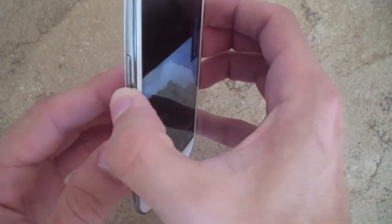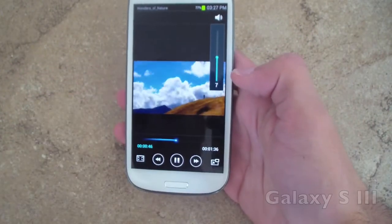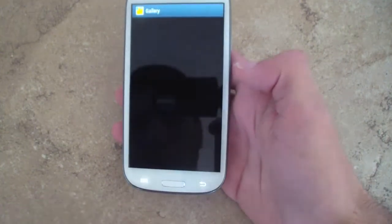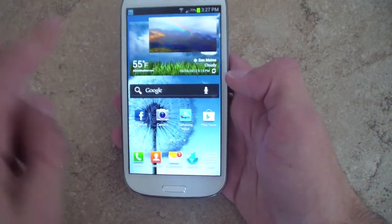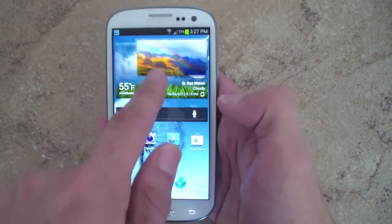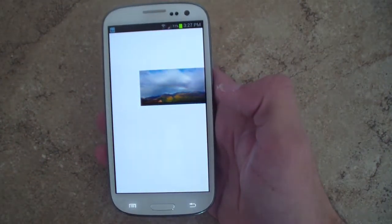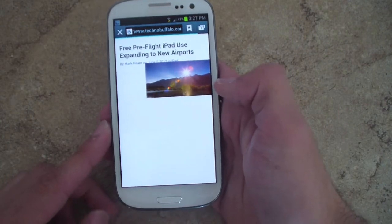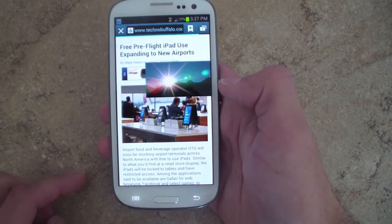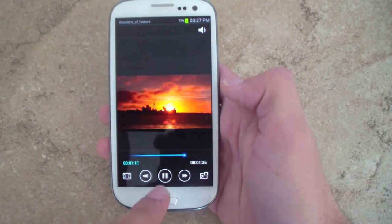A new feature on the Galaxy S3 is that you can actually play videos while doing other things. Say you want to go to a text message — you can still have your video playing, move it around, go to the web, and the video keeps playing. So that is an awesome feature on the Galaxy S3. And when you want to go back, just tap it and it starts playing again.